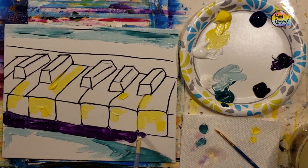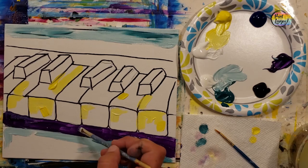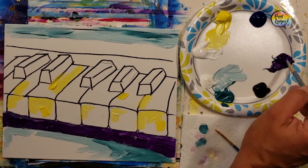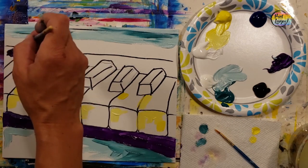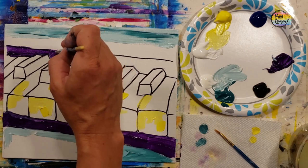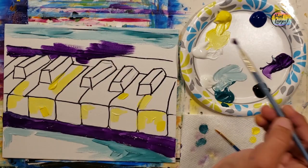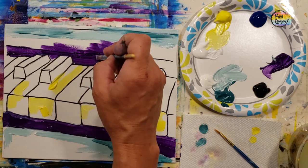Here I'm using the direct purple — making it kind of dark — and going right underneath the keys on the keyboard. If you're on a stretched canvas, carry any color that reaches the edge around the side; it just looks nice when you hang it on the wall. We're applying the same direct purple rather thick right above the keyboard as well.